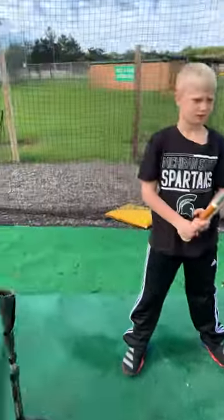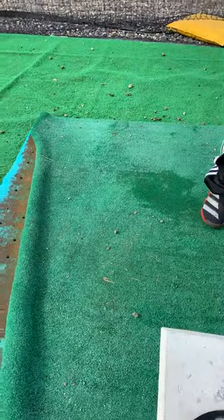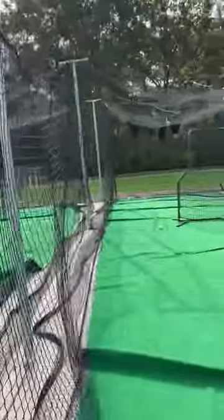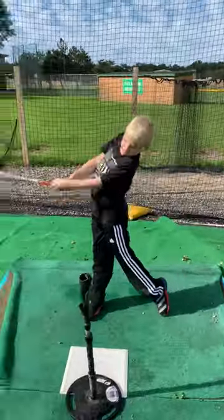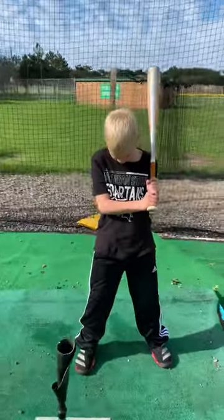One last thing that you can do with the tee as well to work on the swing is putting it on the outside part of the plate here, having them hit it back in their stance a little bit, and work on hitting the ball over there to left field. You can move these variations around depending on what hitters might be struggling with.